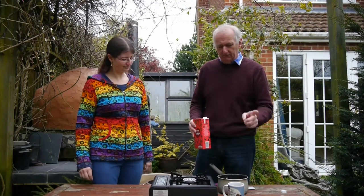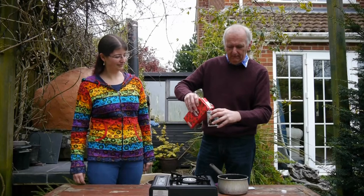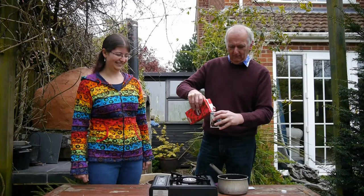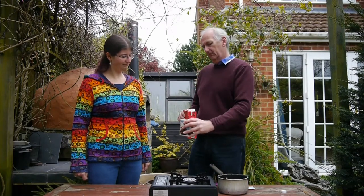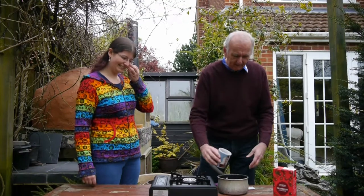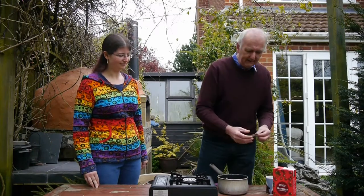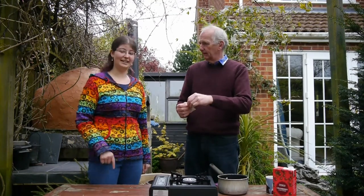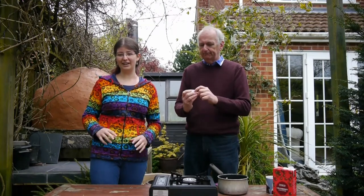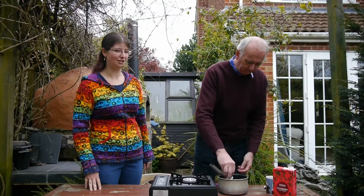So what do we need? Three quarters of a cup of cranberry juice into a saucepan. Then we're going to put in a sachet of agar agar — just a two gram sachet. You can get agar agar from Amazon for about £5 for a 100 gram tub. If you're doing it at home from a big tub, just weigh out two grams. You don't need much at all.